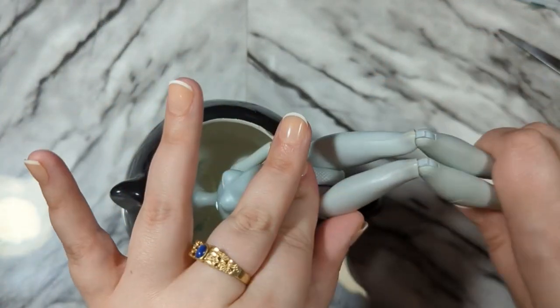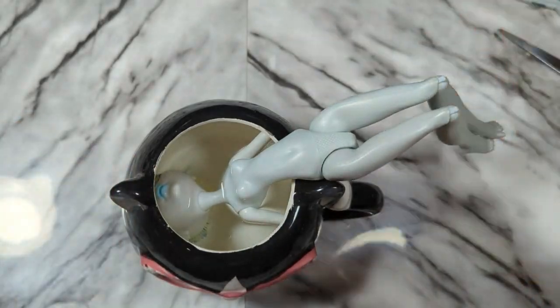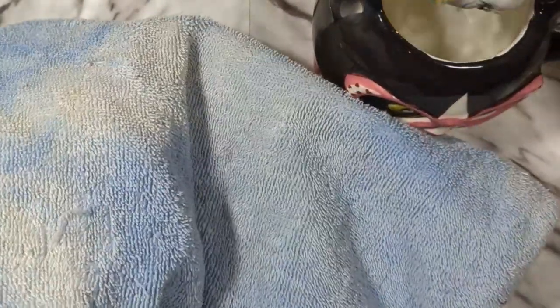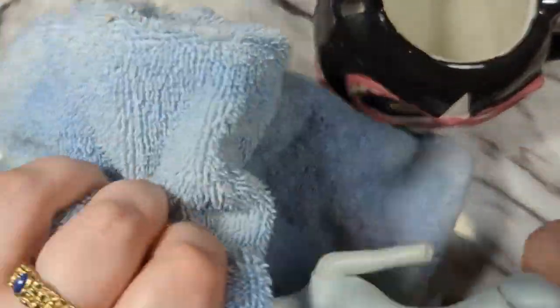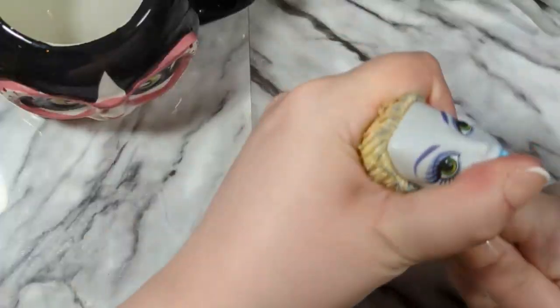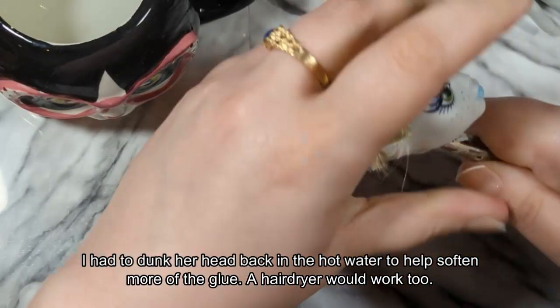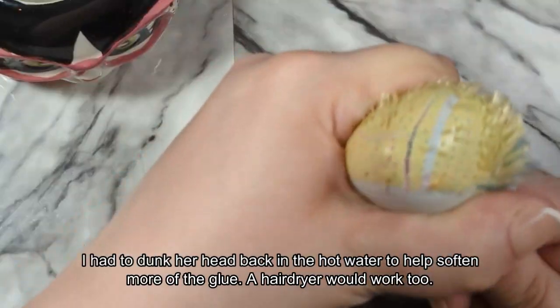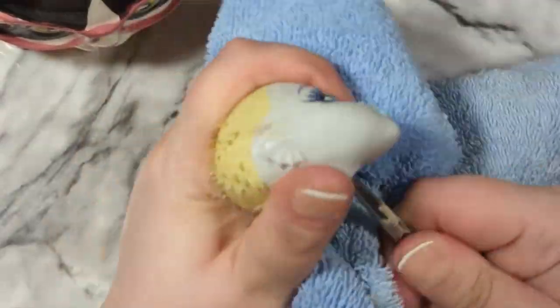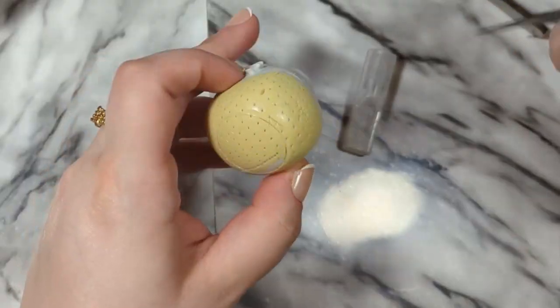To disconnect the head from the body I am using boiling hot water that I've put into a mug and I'm just having her soak for a few minutes. Then I took her out, used a towel not to burn myself, and I just yanked the head off. Just please also be careful to not knock your camera over like I almost did. Then I am using tweezers stuck in the neck hole to just scrape the plugs of hair from the inside off the doll, and this was quite hard because there was a lot of glue and it was hard and sticky.